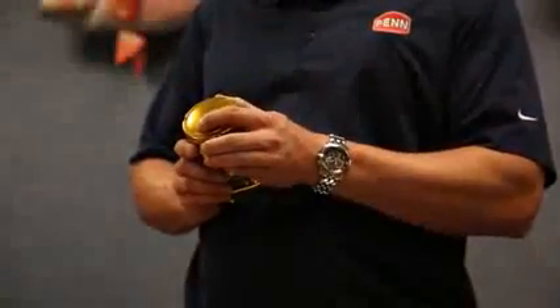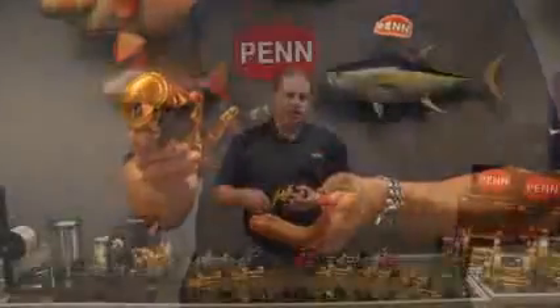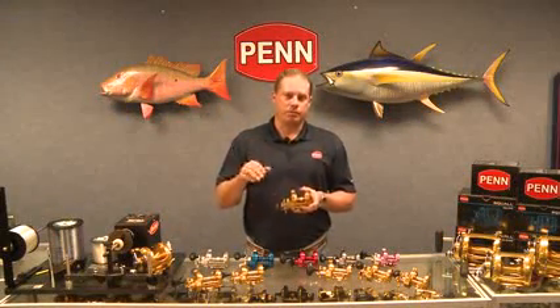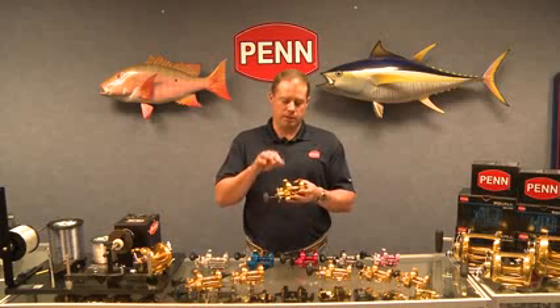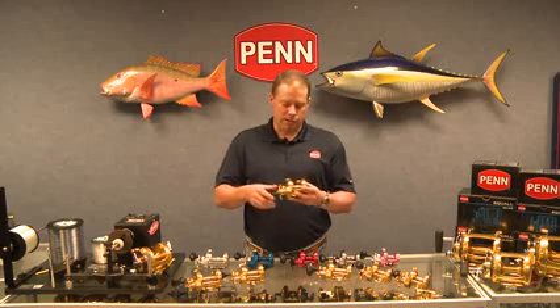We also have a three-position clicker — on, off, and an intermediate setting for live bait guys with lighter, less hardy bait. You can put the bait clicker in the intermediate position and it will let a little line out at lighter tension.